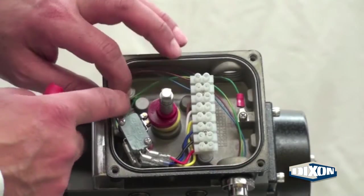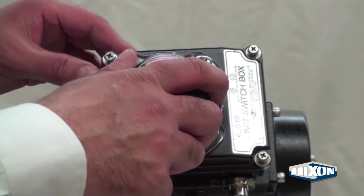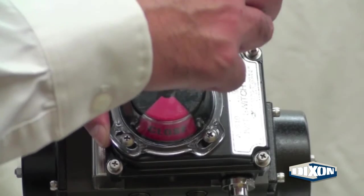Secure any loose wiring and place the cover back on the top of the limit switch box. Tighten the bolts on the cover.